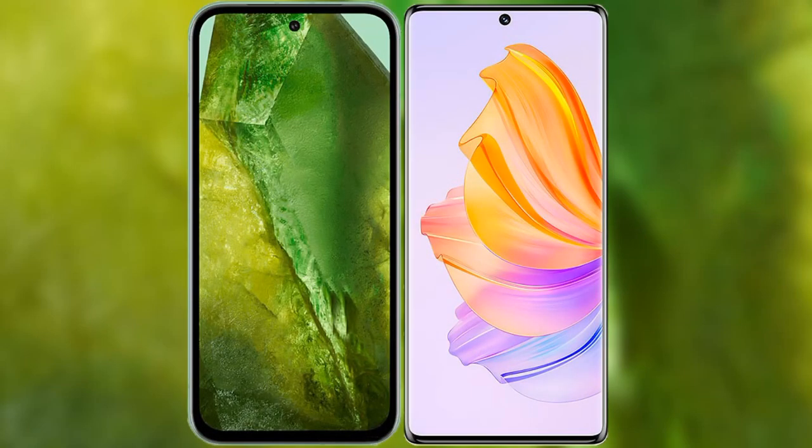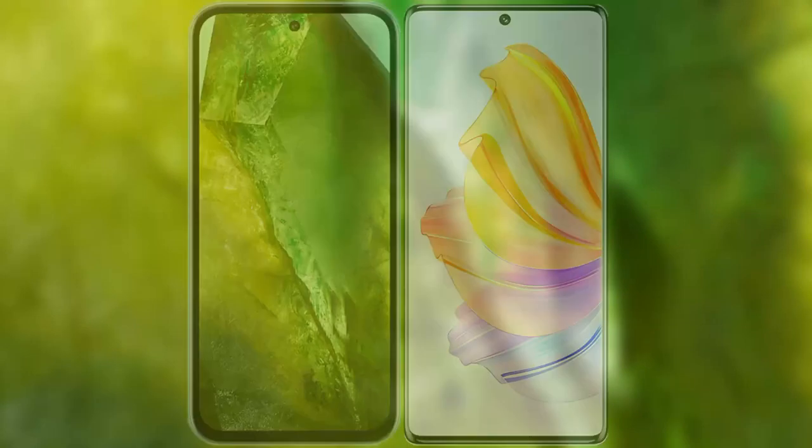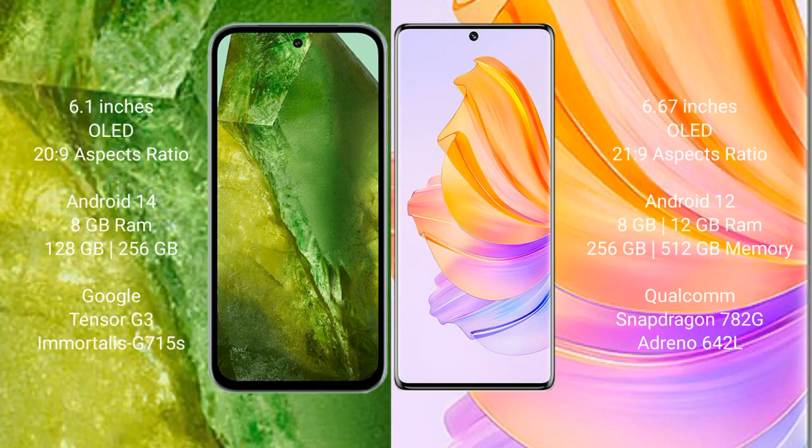I will compare the new Google Pixel 8a with the Honor 80. The Google Pixel 8a comes with a 6.1-inch OLED display and Snapdragon 20S to 9. The Honor 80 comes with a 6.67-inch OLED display and Snapdragon 21S to 9.